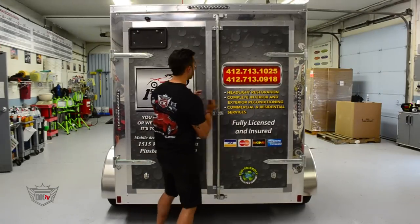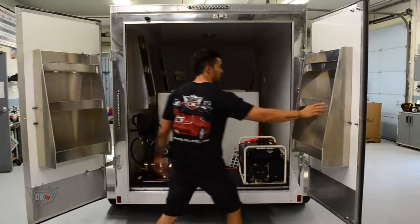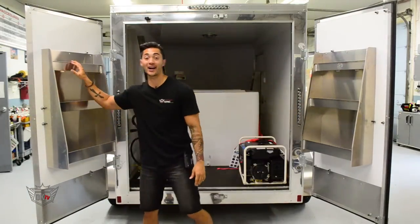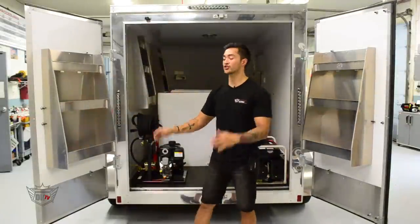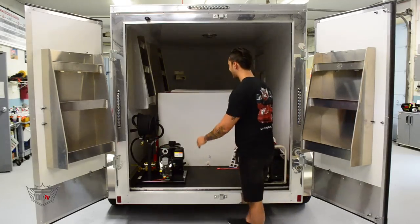Let's check out the inside. It's got dual cargo rear doors here on the back — see what's on the inside of these doors. We've got stainless steel racks for all your different pipes, quarts, gallons, any of your size chemicals from DetailKing, of course. Let's check out some of the inside here.